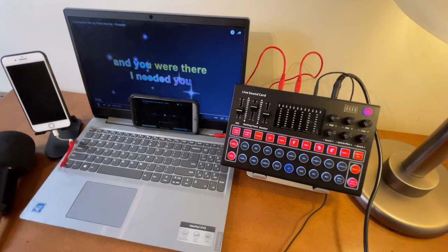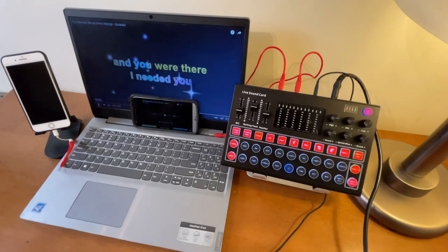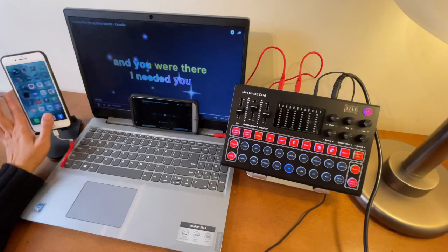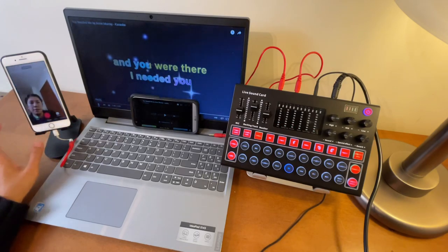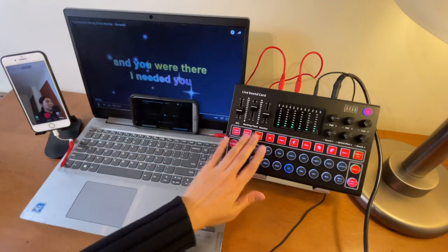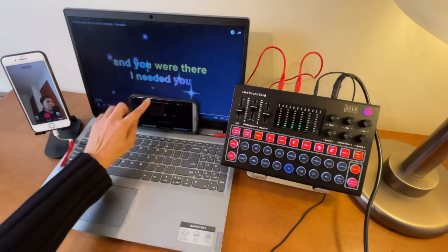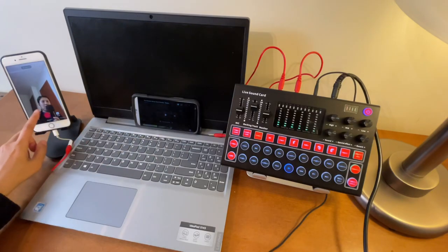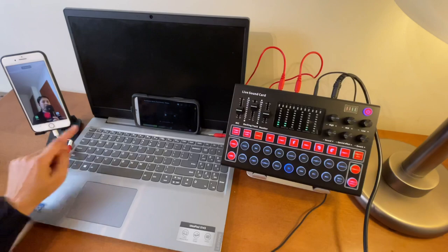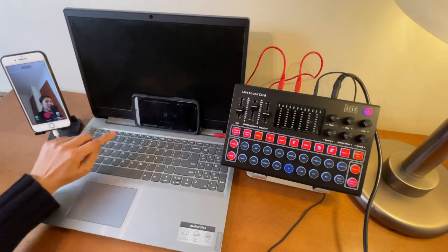Let's give it a short sample using this Bluetooth setup. Open TikTok again, select 60 seconds, then hit play on the backing track from the phone and tap the red record button in TikTok. The backing track volume is controlled from the phone itself or from the M9.